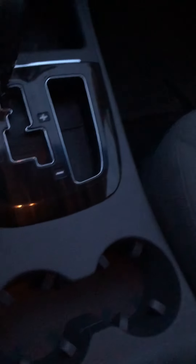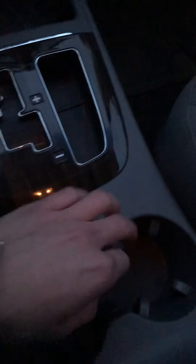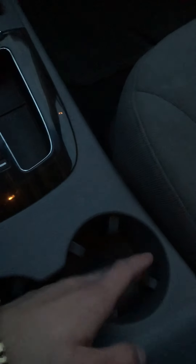Just below here, there's the two cup holders with very, very comfortable grip. It has these fingers that stick out to really squeeze your cup and hold it in place. Over here in the center console, there's two separate layers, so there's a lot of storage here.